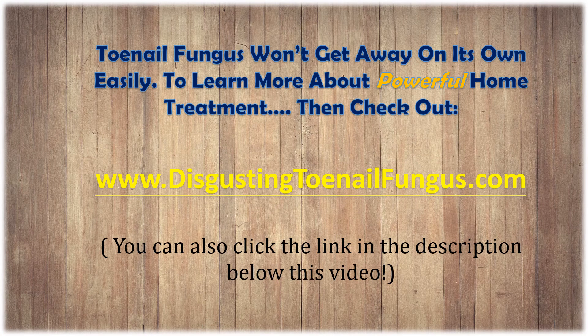Toenail fungus won't go away on its own easily. To learn more about powerful home treatment, check out www.disgustingtoenailfungus.com. You can also click the link in the description below this video.